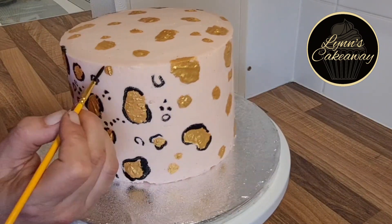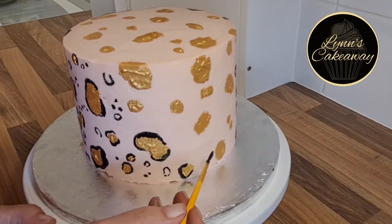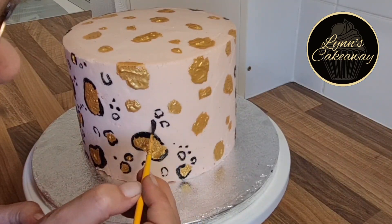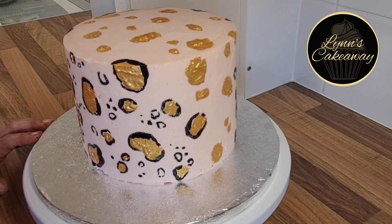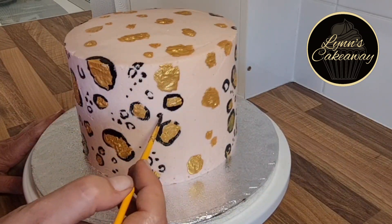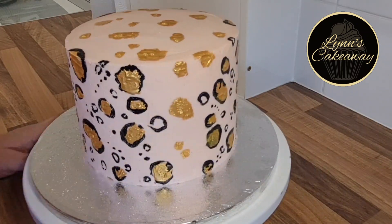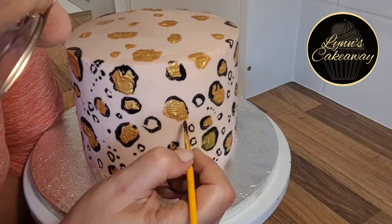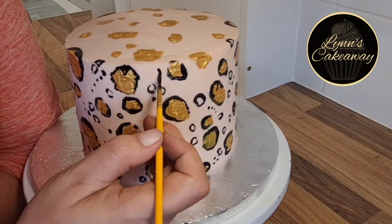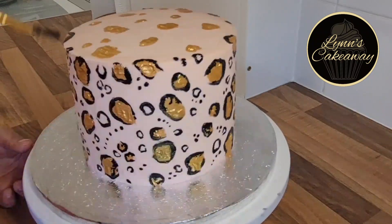I will show you shortly in a picture how they do merge together at the edge and create this really cool iridescent effect. If you'd rather not have that effect and prefer how it looks right now, you could wait for the gold to dry and then paint on the black — this way it shouldn't merge together too much and you should get a lovely clean edge to all of your spots.